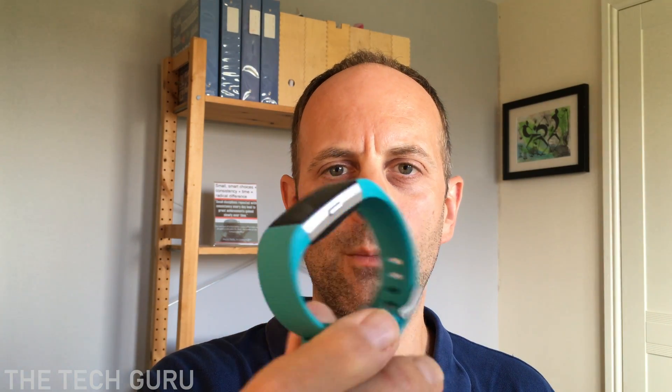Hi, this is Tech Guru. Today we're going to be looking at how to update the Fitbit firmware on your Fitbit device.